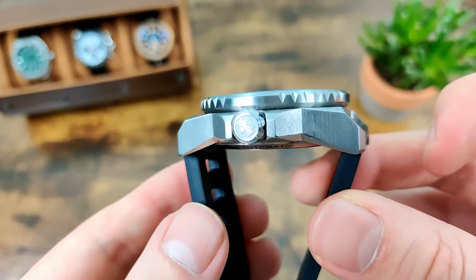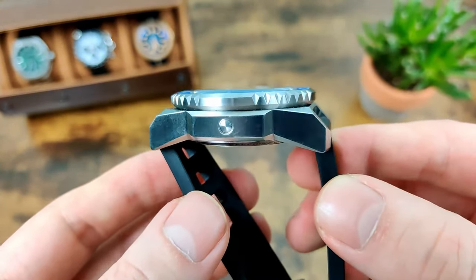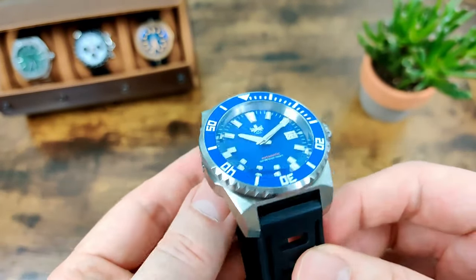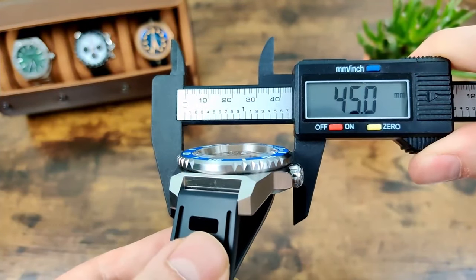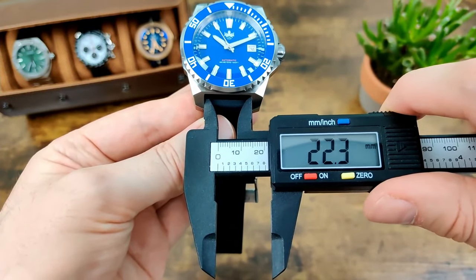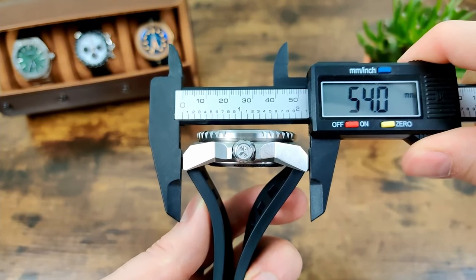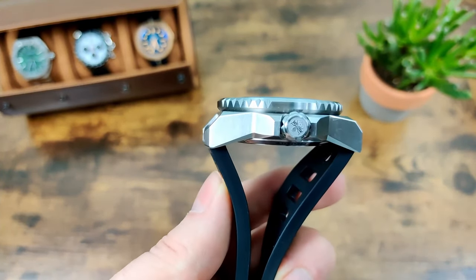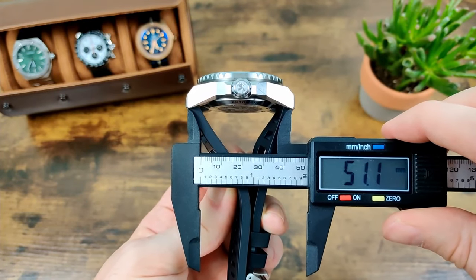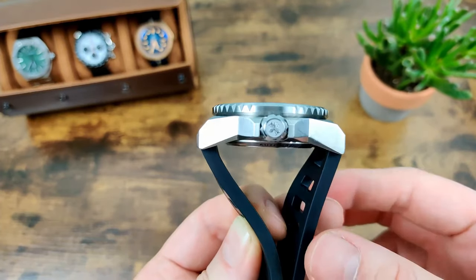It's a really interesting case — chunky and pretty angular, definitely not a subtle watch, but I think it does actually look quite good. Diameter is 45mm, thickness is 15.1mm, lug width 22mm, and lug-to-lug is 54mm. But with the shape of the case it doesn't really wear like a 54 — measuring from underneath it's more like 51mm because of the way the lugs curve down.